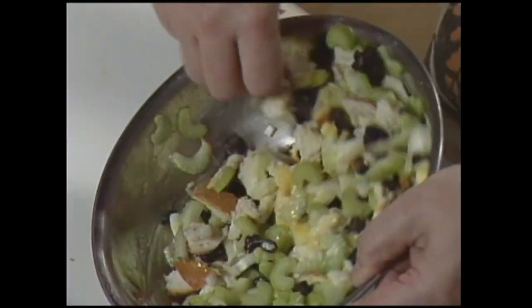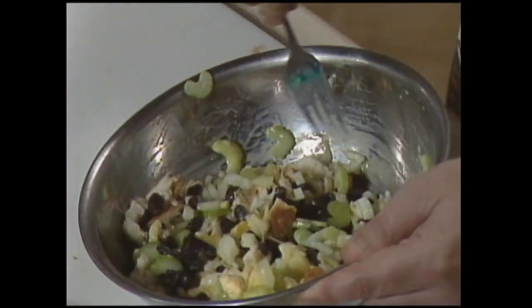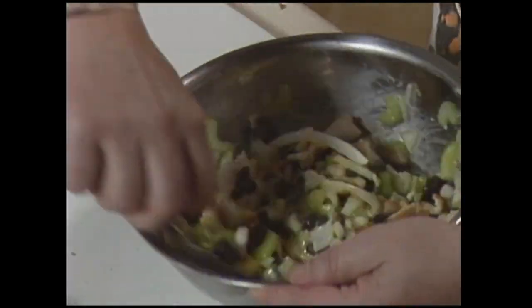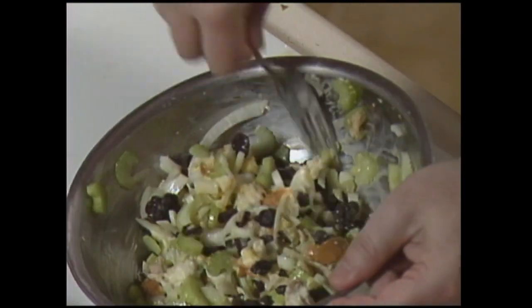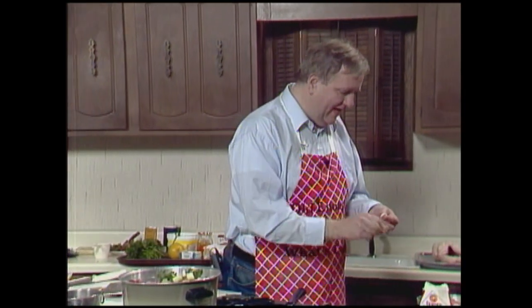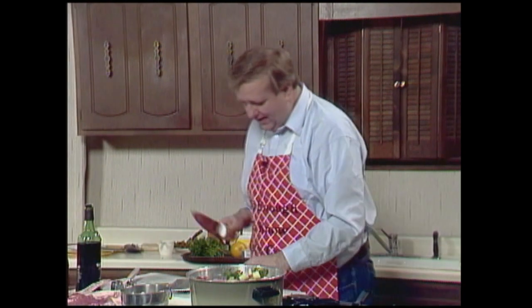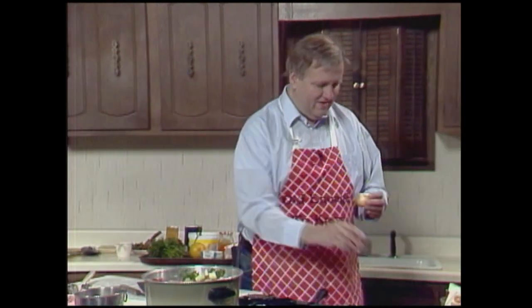I'm going to put a little more milk in there because I overdid the bread. That's a good hint, ladies and gentlemen: if you overdo the bread a little bit, add a little more liquid, otherwise it won't have a nice consistency. Don't forget your pecans — I left them out accidentally, but not in the real one. Three cloves of garlic have gone into mine, and now a chopped onion.